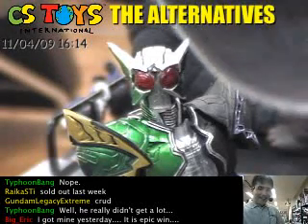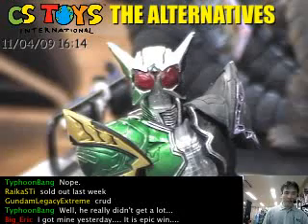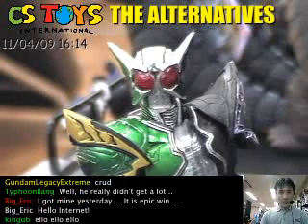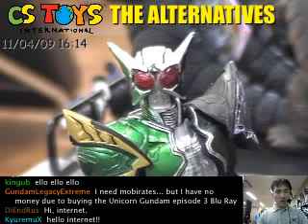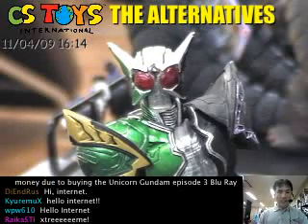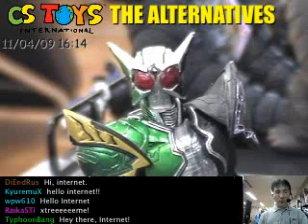Hello Internet, and thank you very much for watching this video. This is the Part 3 video for the SIC Kamen Rider Double Cyclone Joker, and this Part 3 will show the Cyclone Joker Extreme form.